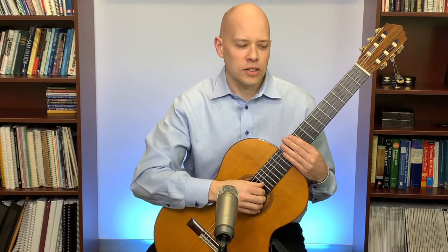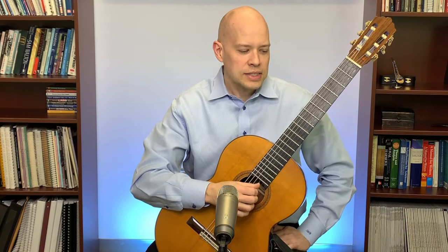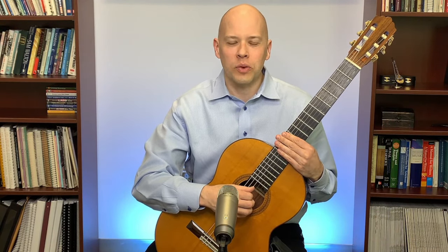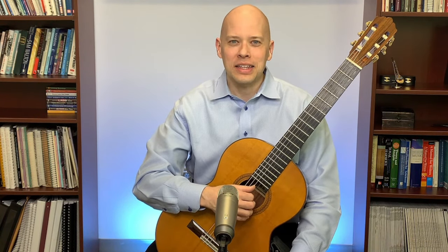Steve Purnell asks about the nail controversy. There's a long-standing controversy: should you play classical guitar with nails or not? For modern classical guitar I like nails, but it's been a controversy going back to the days of the lute.